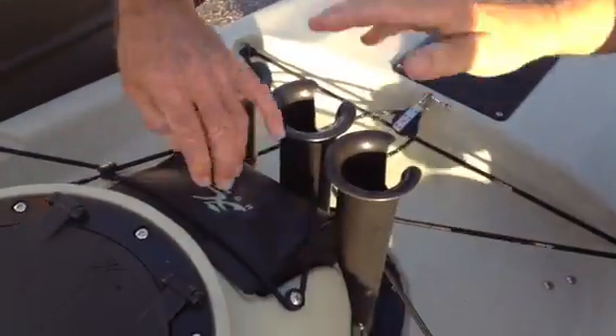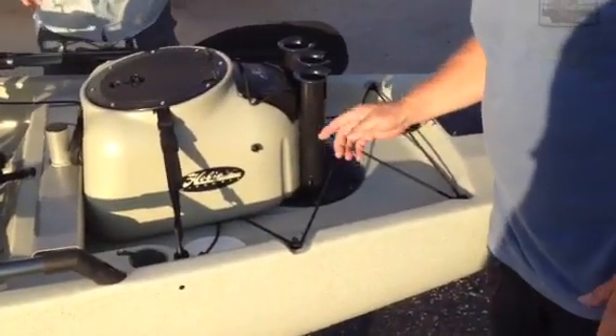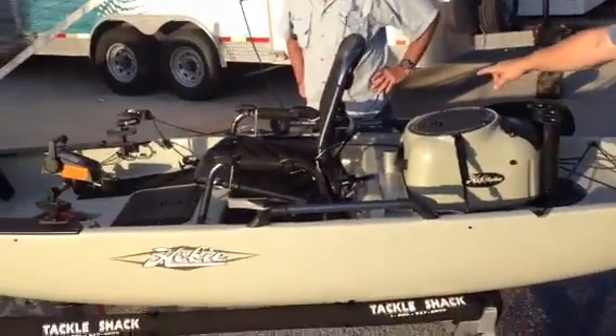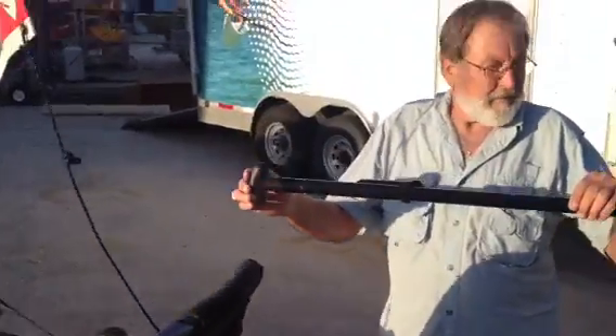It pops up and clears. Three rod holders — this comes stock. If you want, you can put two more, one on either side. Of course, the paddle breaks down. You get a two-piece paddle, and you can put a T-handle in it like you see Rich doing right now.